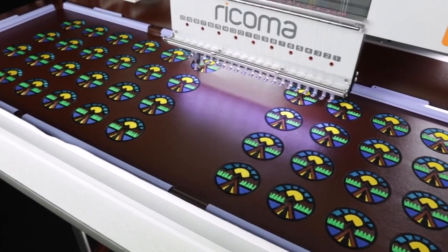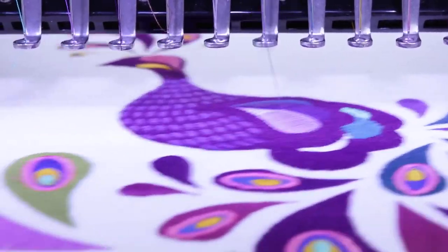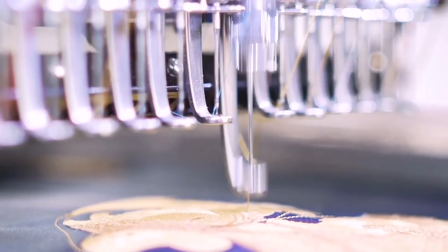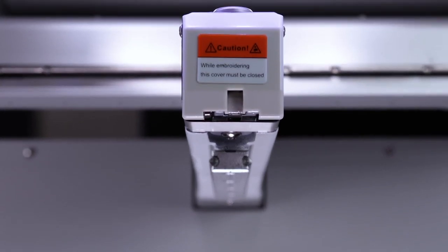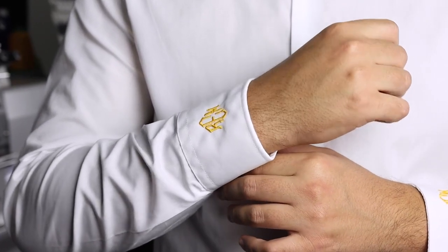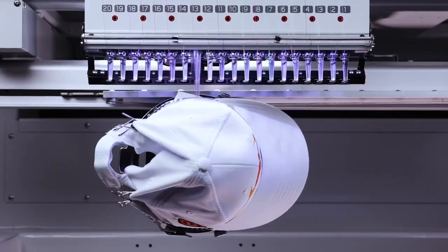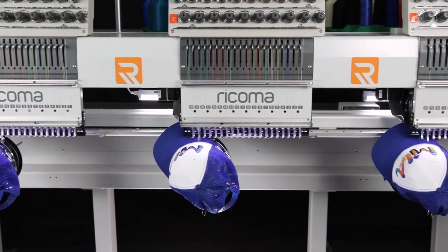From embroidering large orders to fine details, the MT8S is perfectly engineered for extra small and large embroidery projects. Designed to improve the performance of embroidery on small items, the machine's slim sewing arm allows you to embroider on small finished garments or tight areas like shirt cuffs without interference. And thanks to the 270-degree wide-angle cap system, you can embroider caps from ear to ear without re-hooping, saving you time during cap embroidery.